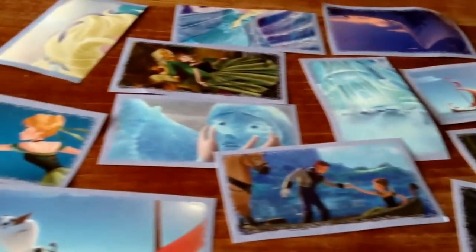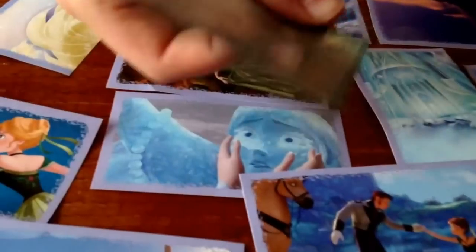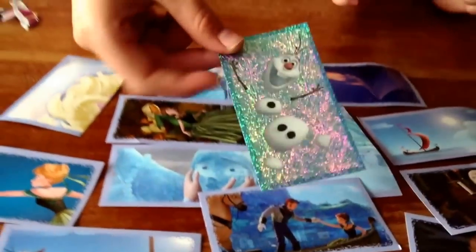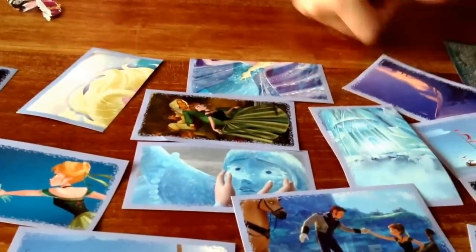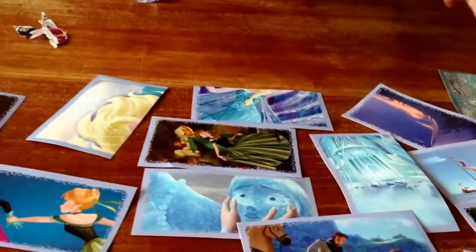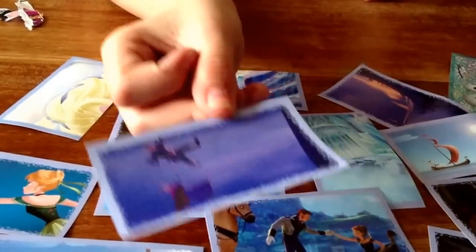OMGs, OMGs, OMGs! We have a sparkly, special Olaf! That's springy - oh my gosh! It's yummy! And then this is a picture of when Anna and Kristoff are going down the rope.